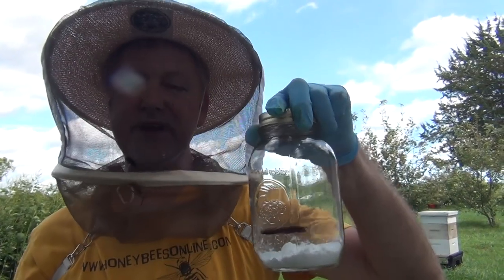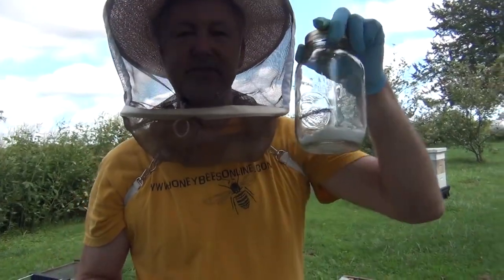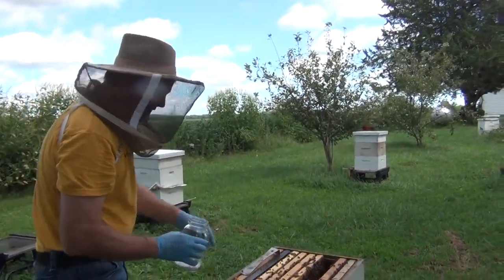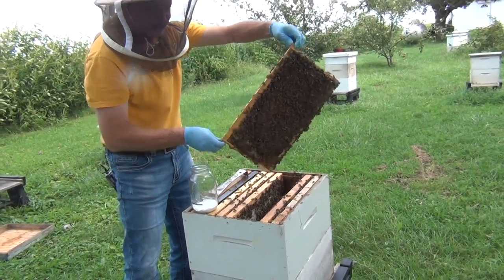I'm going to pull out a brood frame and show you a technique of getting bees into this jar, and then we're going to shake the mites off — three, two, one, let's do it. What you want to do first is take a frame that has brood on it. I've already looked at this one and I can see brood on this.